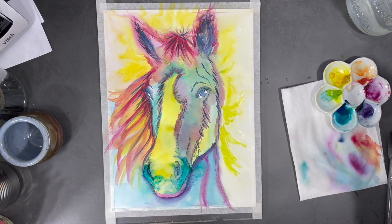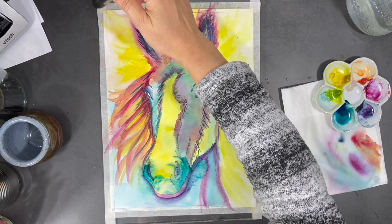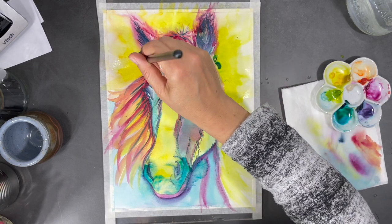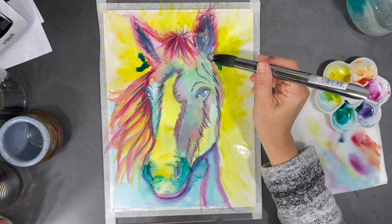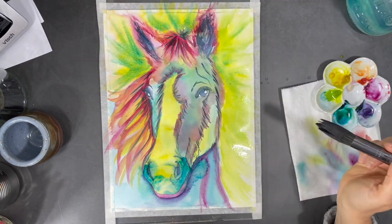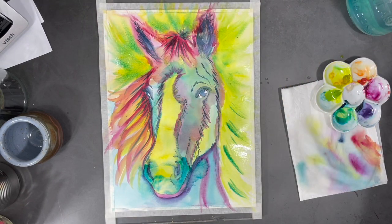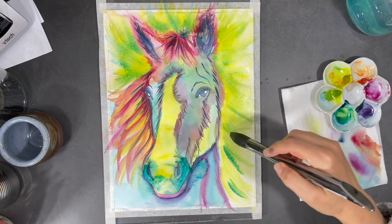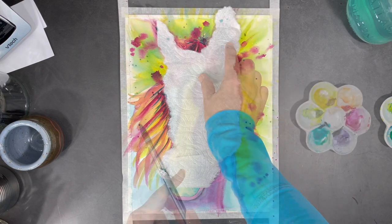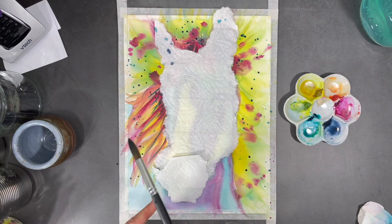Now I want to start adding to my background again. By adding some blue to the wet yellow on the paper, I'm going to start creating some green streaks in my background. Using a damp mop brush I can blend out some of those streaks. While the paint was still wet I added some splatters of magenta on the background. I want to add more splatters in different colors, but I don't want to get splatters all over my horse's face, so I've decided to cover it with some paper towel.